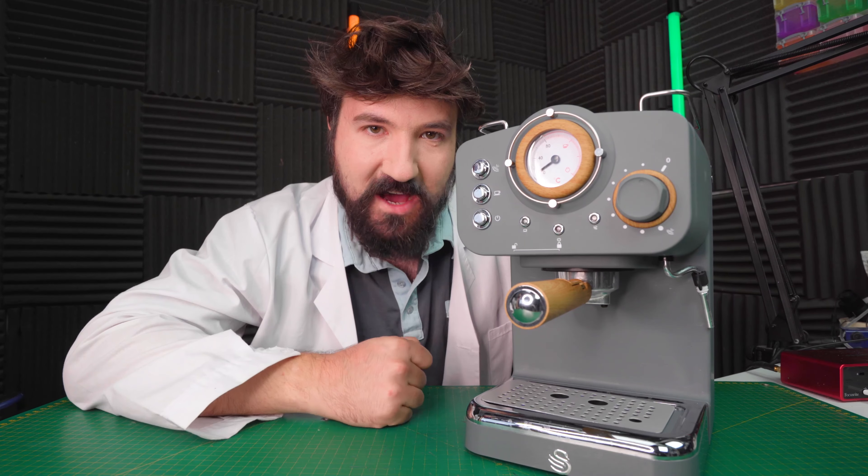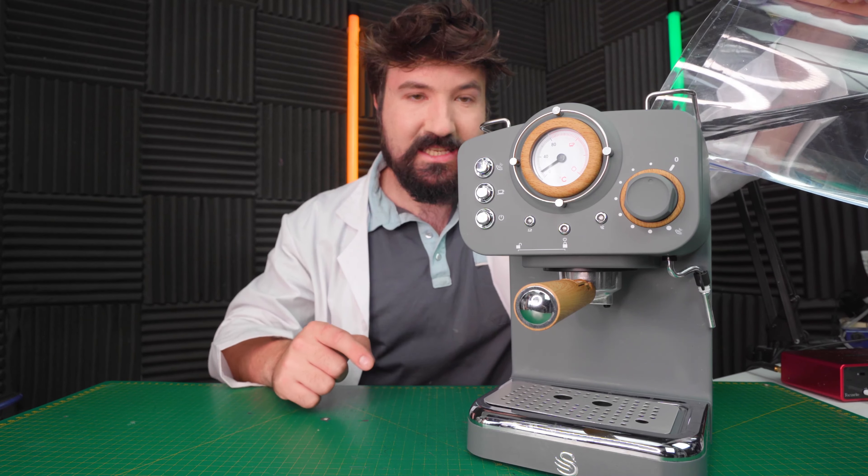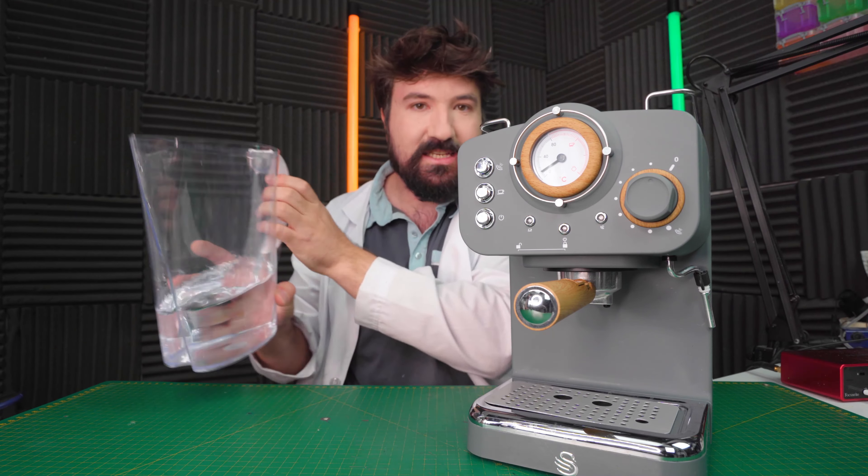Have you ever pondered life's questions and wondered: Will It Coffee? Well, today we're gonna find out. So I'm just gonna fill this up with some water for our test. Today we're actually continuing the series, Will It Coffee?